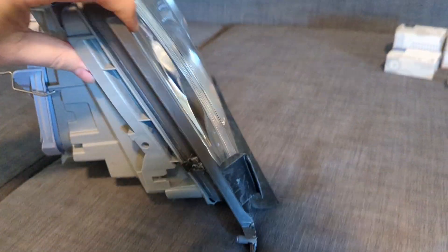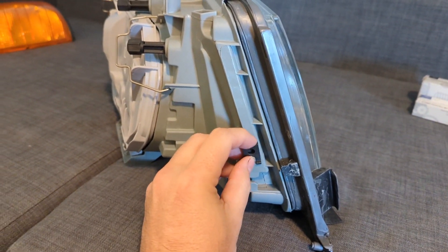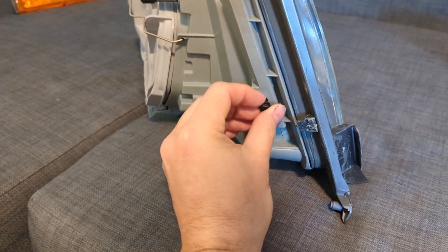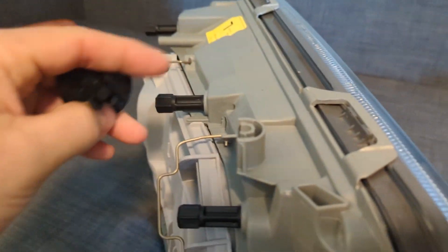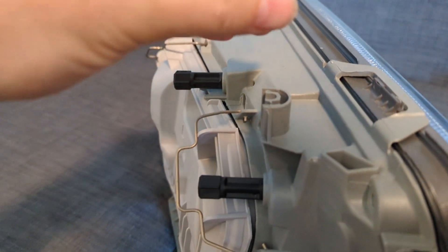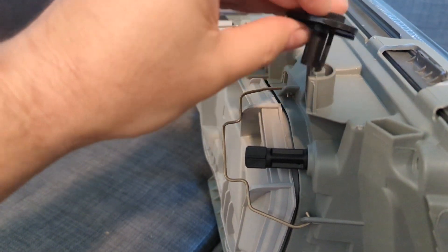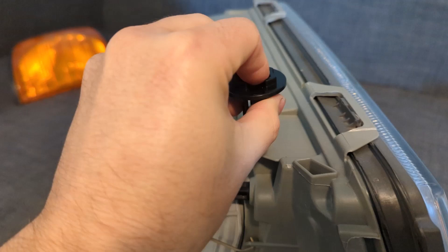If you look at the side here, you can see what you'd replace — it has the new bolts for it. There's also a part on top that's kind of held in place, where you put this part in for the top and then you turn it.